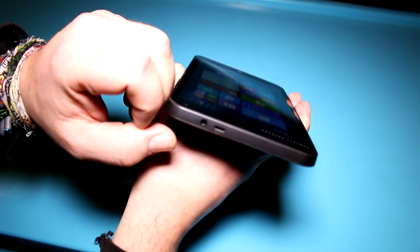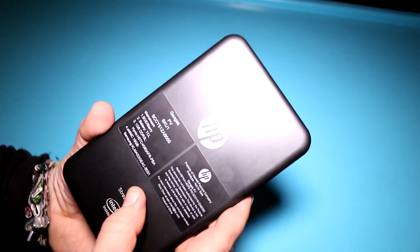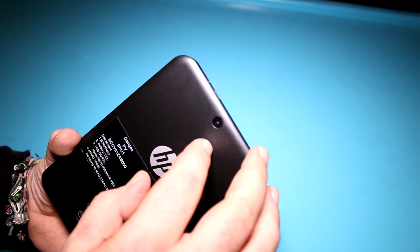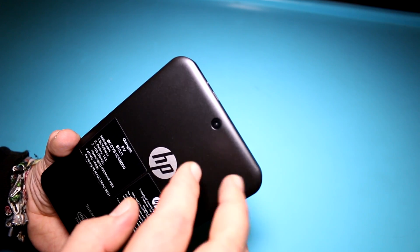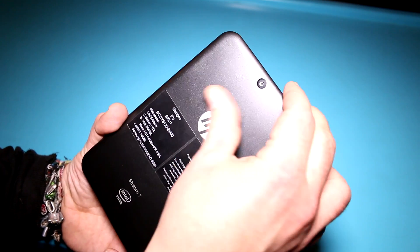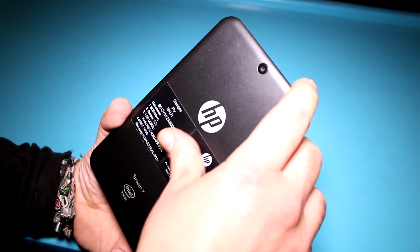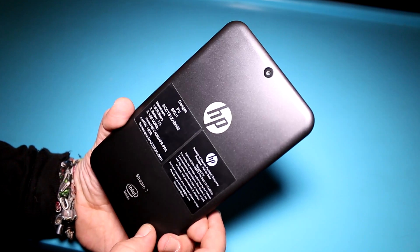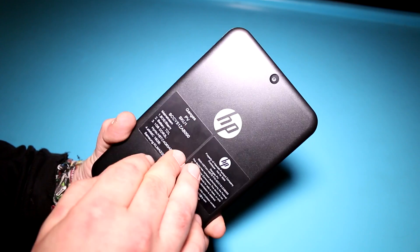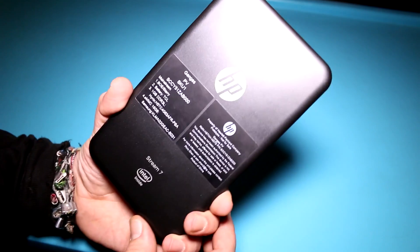There's also a 3.5mm headset jack up top. On the back you get a 2 megapixel camera. The back has a kind of matte finish — it's gray with sparkles on it. It does attract some fingerprints, but it's been through a lot of hands at the event today. This is still a prototype, so the back is flexing a tiny bit, but actually less than on the Nexus 9.